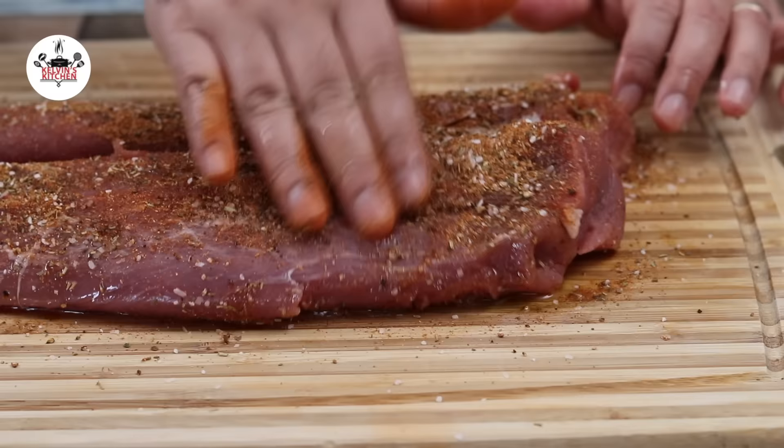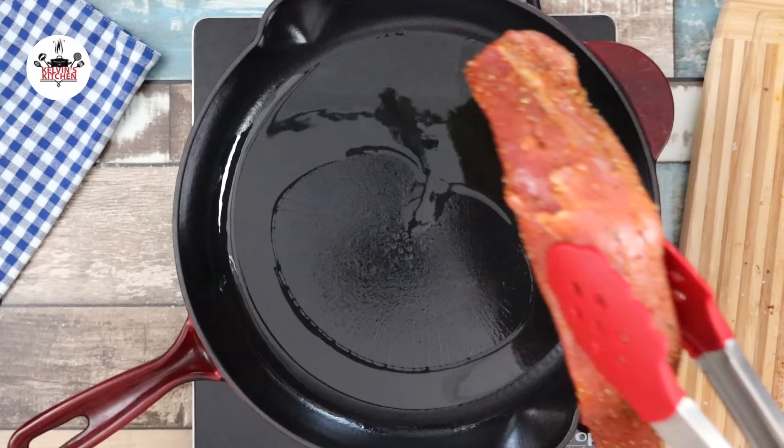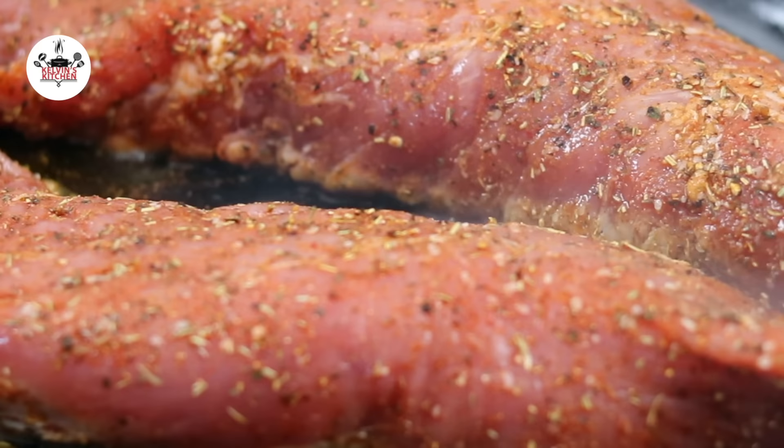Easy peasy! Meanwhile, preheat your oven to 400 degrees Fahrenheit, that is 200 degrees Celsius. Now, in a cast iron skillet over medium-high heat, add in 1 tablespoon of olive oil. Once the oil is hot, bring the pork tenderloin into the skillet to sear all sides. To sear on all sides should take about 5 to 6 minutes total. Do not forget to sear the end tips as well.